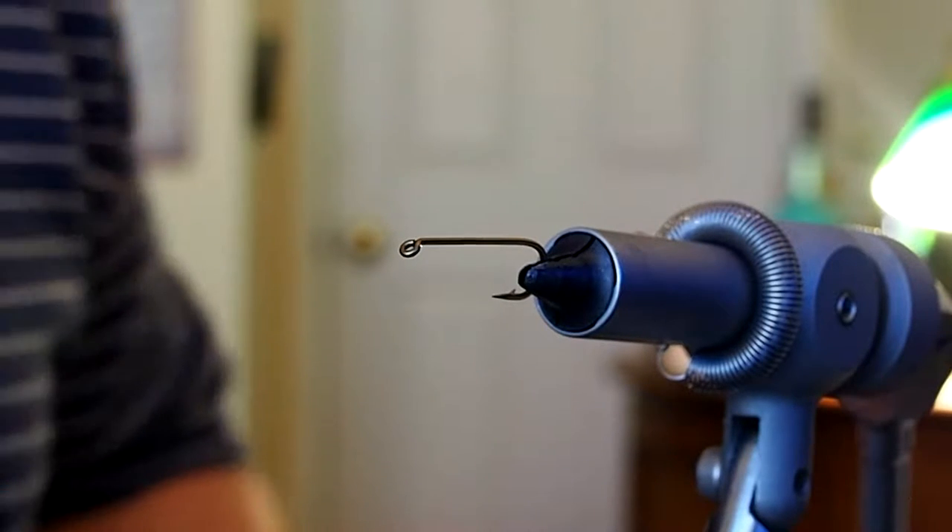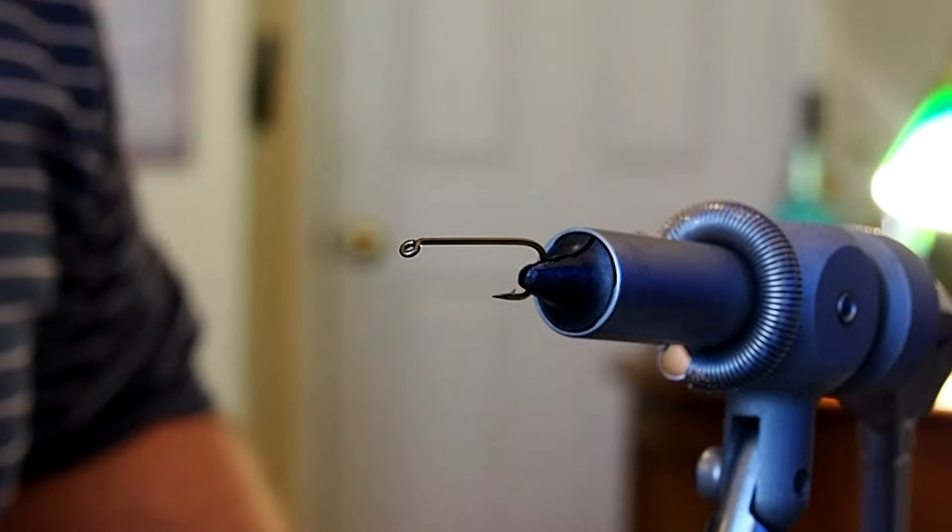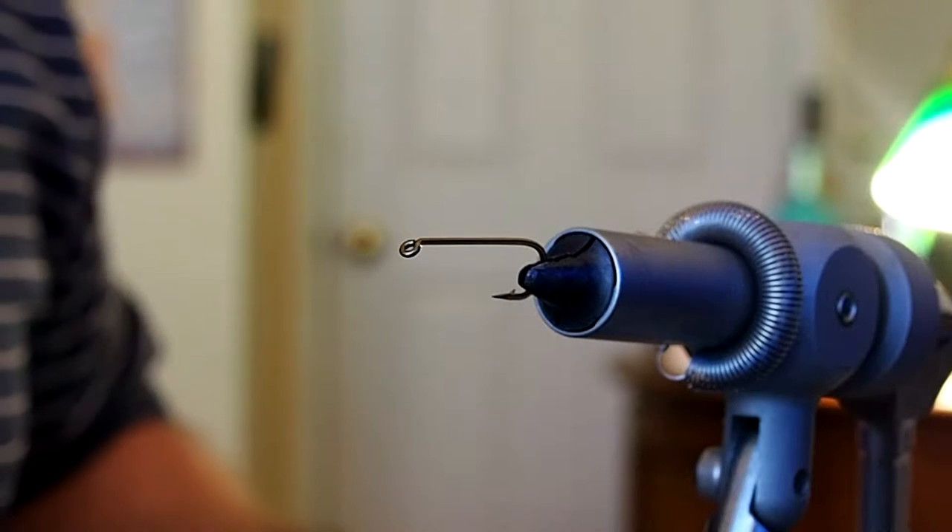In this video I will be tying the Hayden Shadfly. This is part of the Pfeiffer Collection. It's also a great fly for the St. John's River.